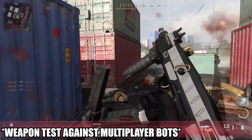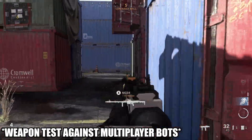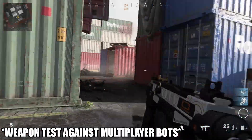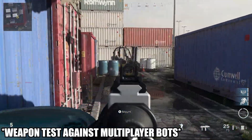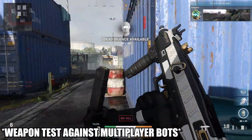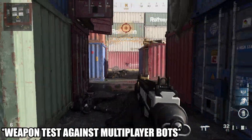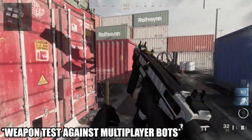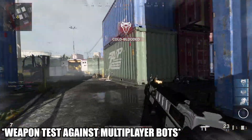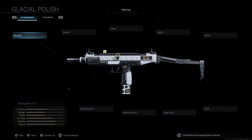Keep in mind guys, this is going to be a very mobile aggressive class setup. It's going to be meant to be your secondary that you push into buildings or push through doorways with. At the end of the video, I'm going to share with you guys an attachment you can change to make this a little bit better if you're playing a little bit more slow paced. But for now, this is meant to be your secondary that you're going to rush around with. So if you guys take a look at the attachments that we're going to be using...